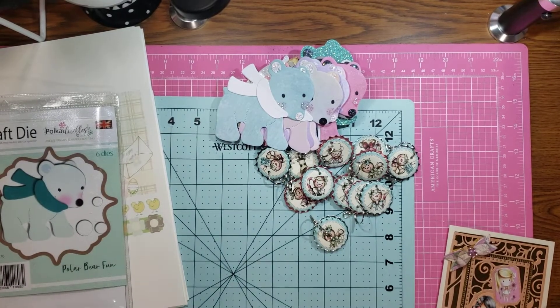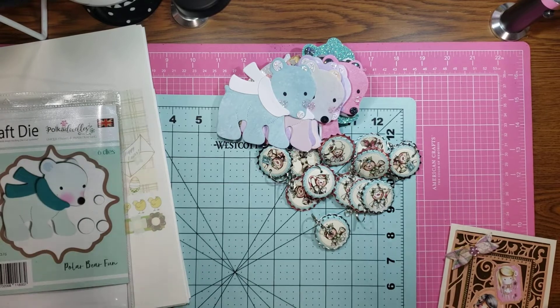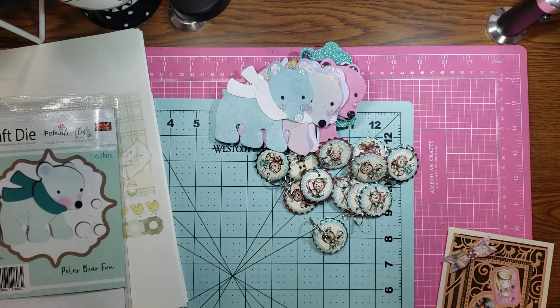Hi everybody, it's me, Jenny, and I'm back with my first project done in my new craft space.